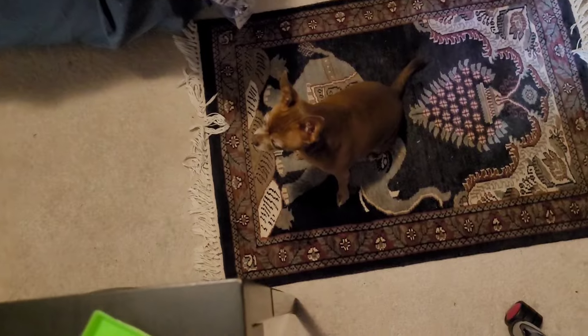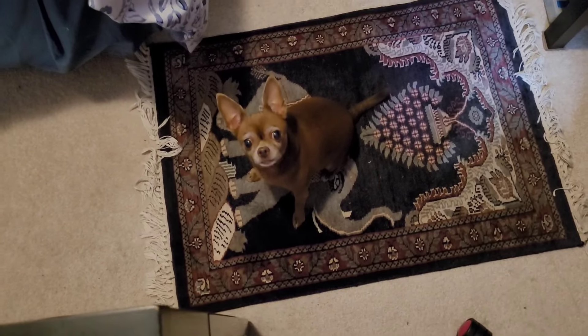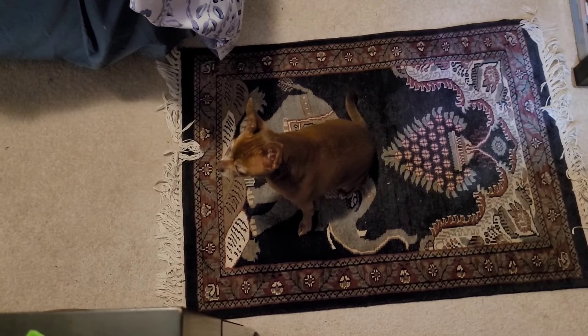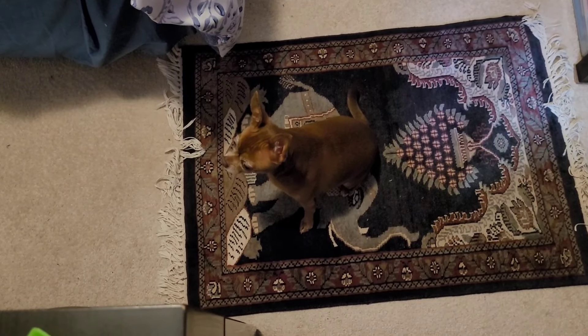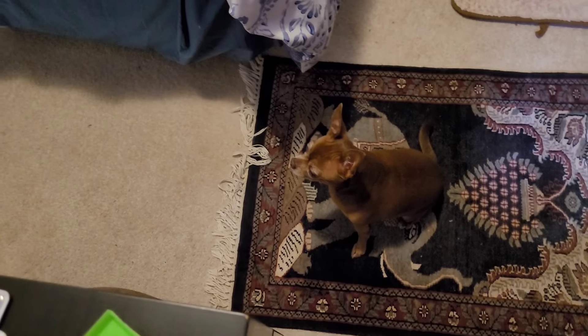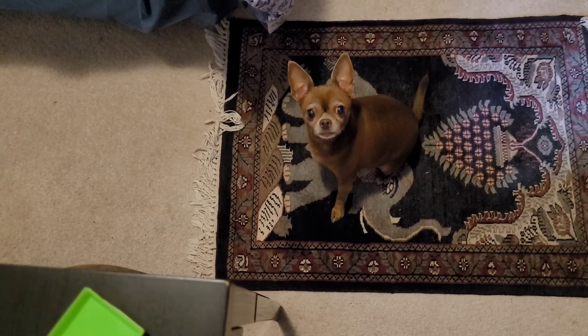Is she beating you up or something? What's going on? Go get her. Do you want to know where she went? Where'd you go?